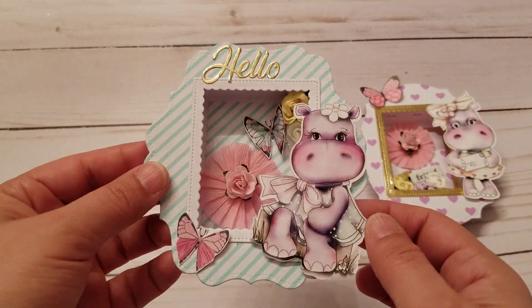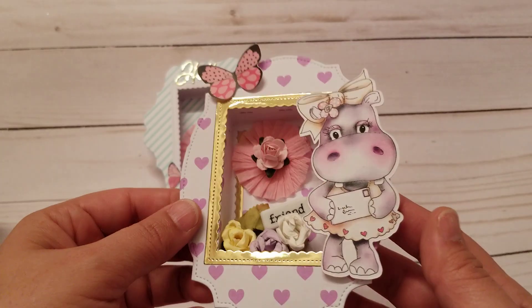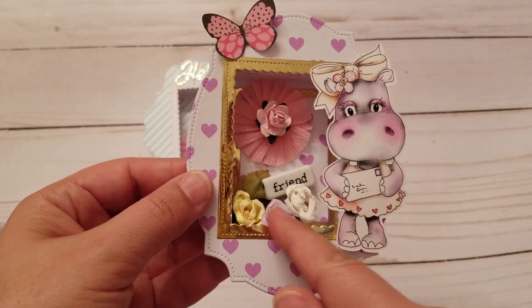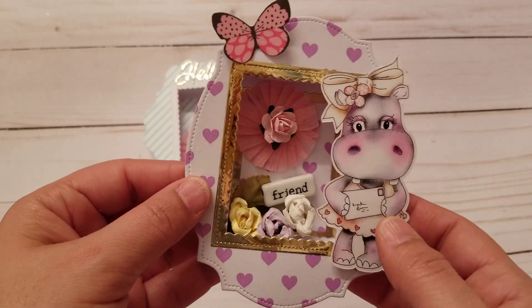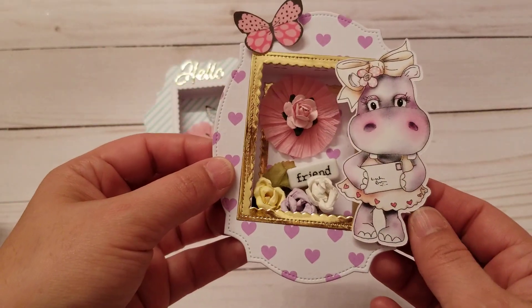You could put a lot of goodies on the inside. Then I did this one, and this one I added little flowers. The back says 'friend.' I think it's so cute.